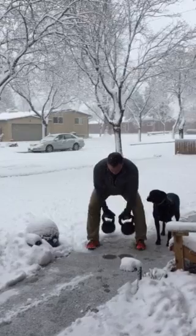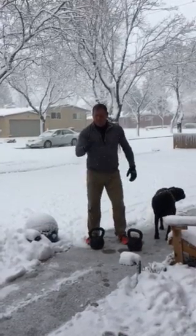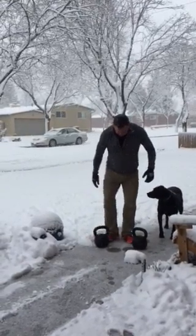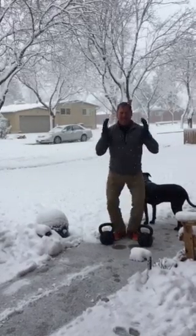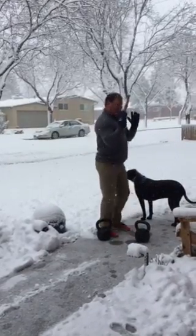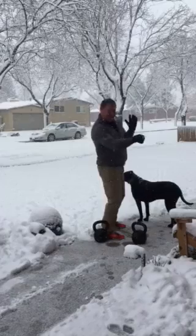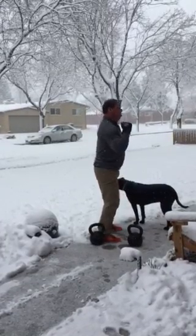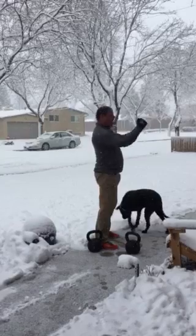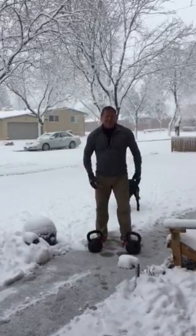Now, when I teach ballistic movements, I always start by teaching heels together. By teaching heels together, I can be sure that the athlete isn't going to hinge on an overhead movement. This would be a hinging overhead movement, and that's always a problem. So I always start with the heels.